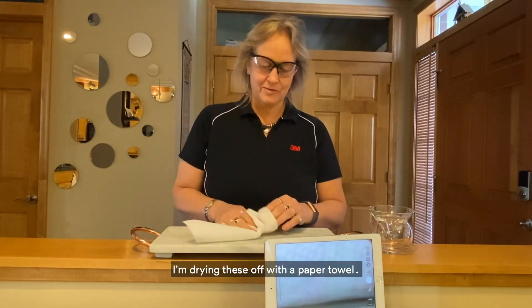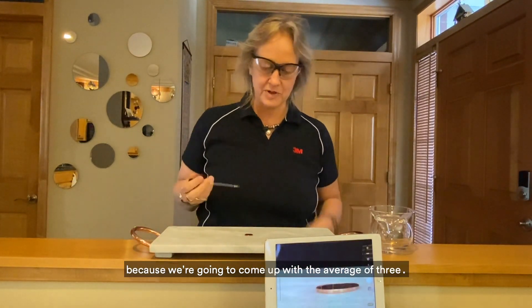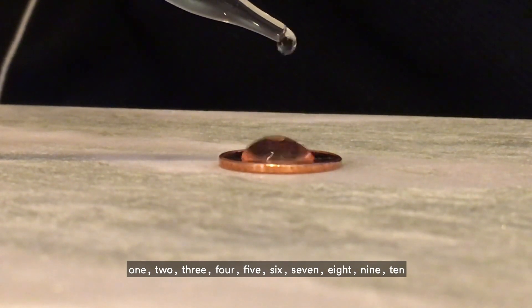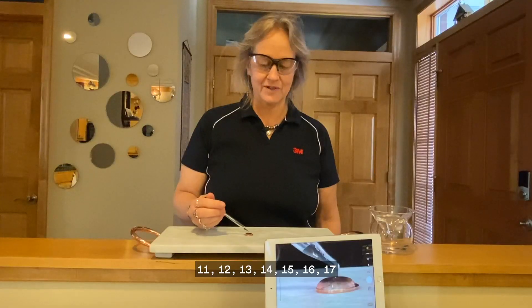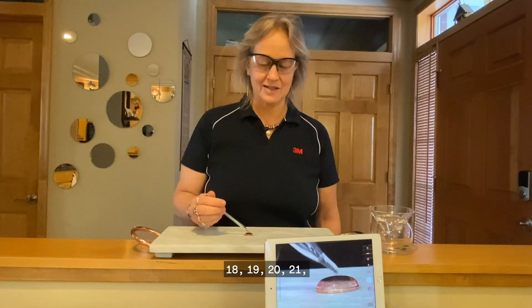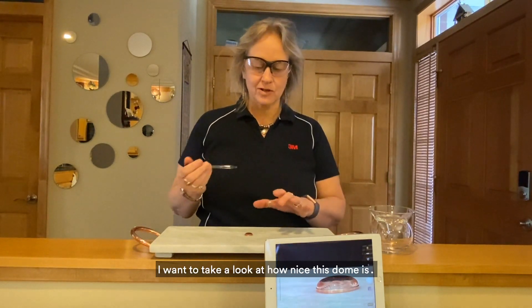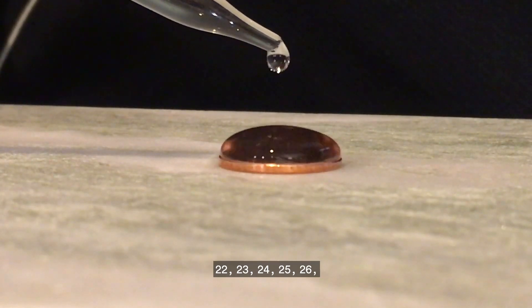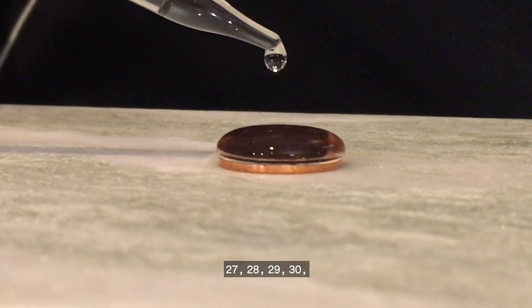I'm drying these off with a paper towel. I'm going to do it one more time because we're going to come up with the average of three. Counting again: one through twenty-one, then pausing to observe how nice the dome is forming. Continuing: twenty-two through thirty. I'm going to hold at thirty there.